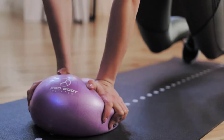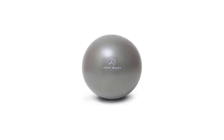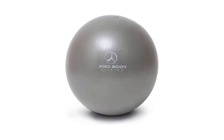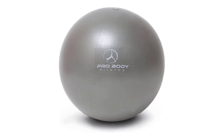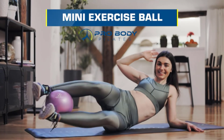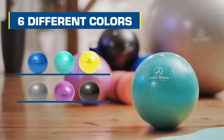Thanks to the ball's lighter weight and soft disposition, we gave it a perfect score for portability. The Pro Body Pilates Mini Exercise Ball did not come with a hand or foot pump for inflation. Instead, the bag included a couple of straws for manual inflation and it only took our tester about 20 seconds to inflate using her mouth.